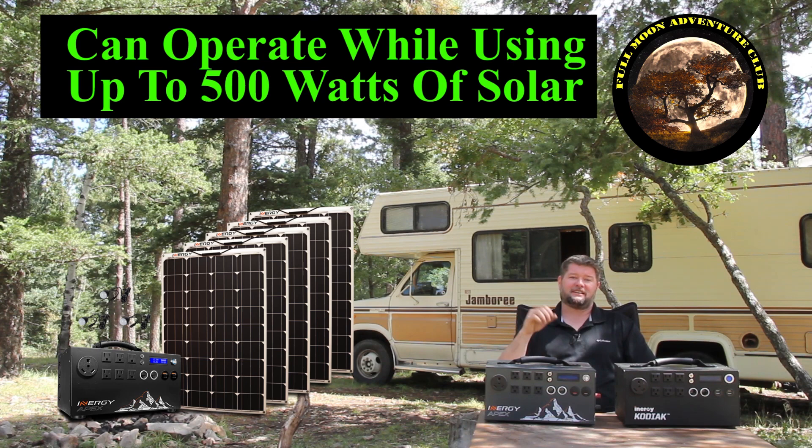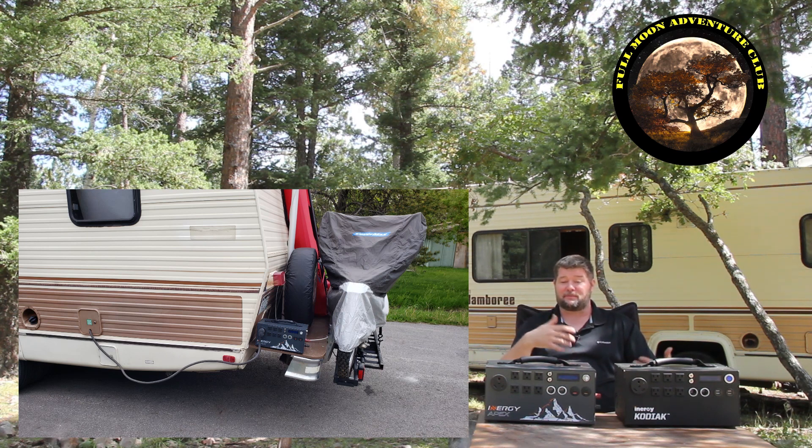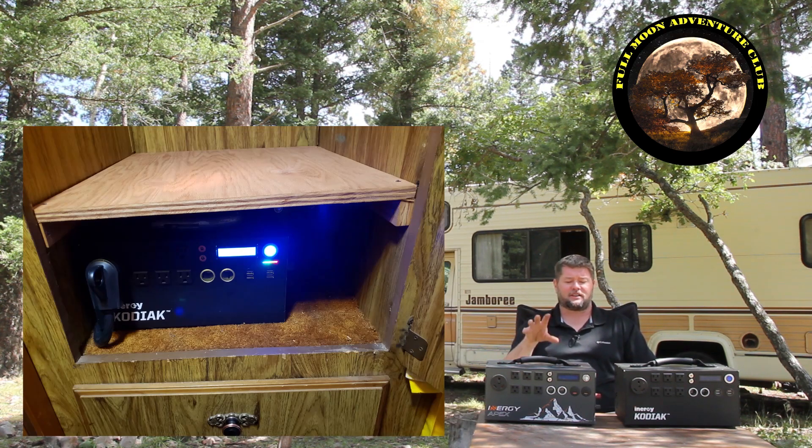The problem is in order to do that — in order to plug into this 30 amp plug right here — I have to put it on the outside of the RV. Obviously I'm not going to sleep very well knowing that it's out there exposed to the elements and possible theft, just completely unprotected. That's no good. So what I wanted to do is permanently install these in the closet of my RV.